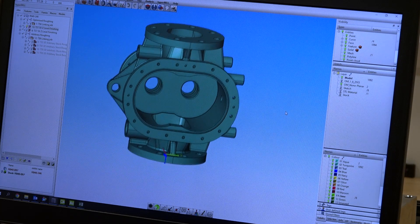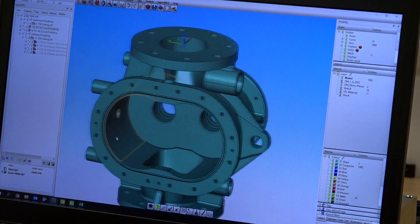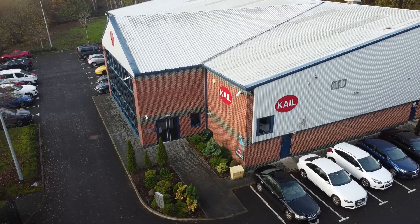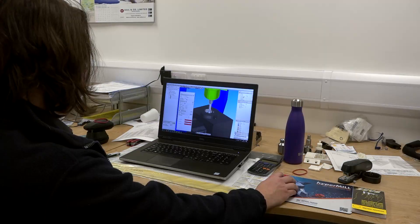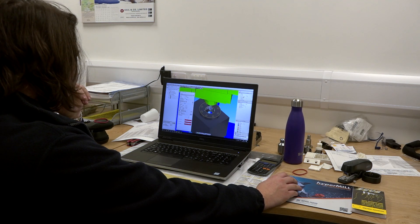So we went from the initial programme which took about 3 hours to about an hour and a half with HyperMill. That's one of the problems maybe when taking on new technology — how long it takes to ramp up and start making good parts. I mean, the guys we've got are good anyway; technically they're used to 3D models and that kind of thing.